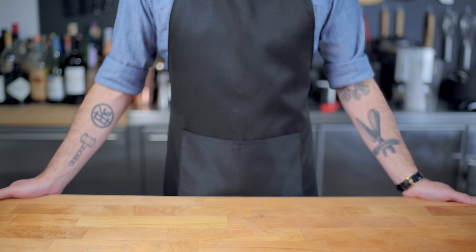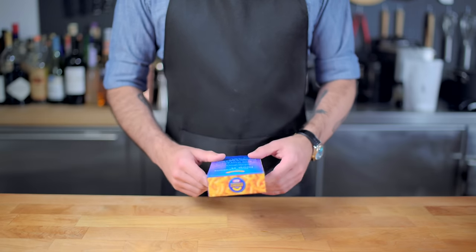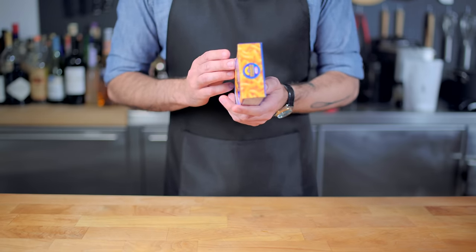Welcome back to Binging with Babish, where this week I forgot to record that sort of walk-on thing that I do, which is why we're looking at this creepy still photo of me that will come to life right now. First up, we're tackling Max Famous Mac and Cheese, which was revealed to be nothing more than factory-standard blue box.